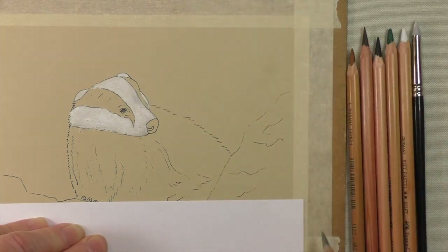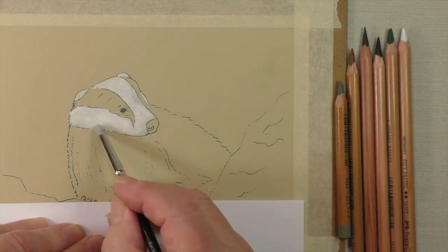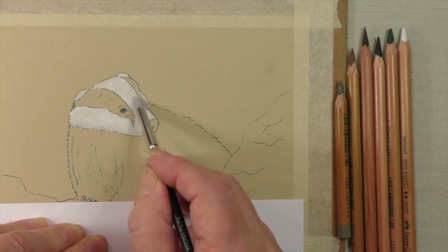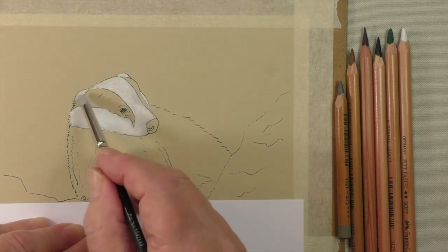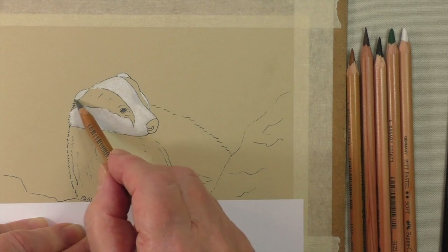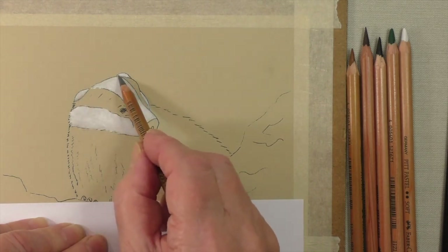That's nice, isn't it. You can bring back the colour shaper if you wish, but if you haven't got one, just don't worry — it's going to look okay. You see how that adds just a little subtlety to it. Maybe we can add some to the ear as well, just there where we're going to meet the black in a moment or two.